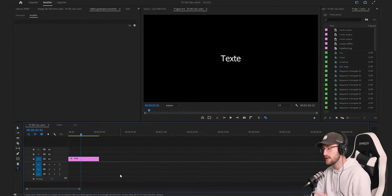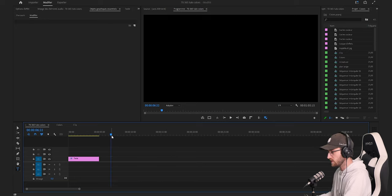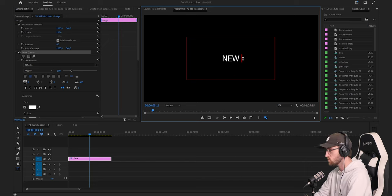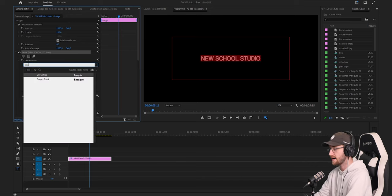Avant de passer sur le montage du clip, on va créer le texte qui se trouve au début. Vous allez créer un texte de 7 secondes et marquer le nom du studio. Moi j'ai marqué New School Studio avec la même esthétique que Colors. Premièrement, je tape New School Studio tout en majuscule, je passe la taille de la police de 100 à 80, et je modifie la police pour la mettre à Coolvetica.